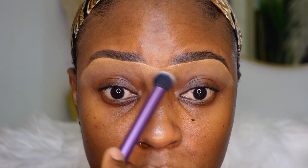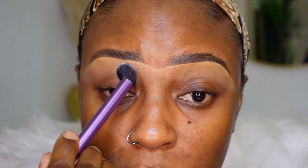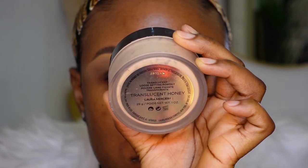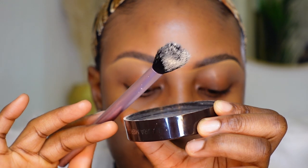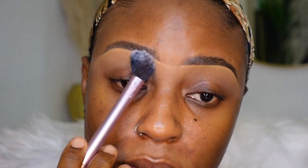I'm going to go ahead and buff the concealer into my skin so that it doesn't end up being cakey — I'm using a buffing brush from Real Techniques. Then I'm going in with my translucent powder in the shade Honey from Laura Mercier and a setting brush from Real Techniques to push a light layer of powder into the concealer under my brows, just to keep it in place.